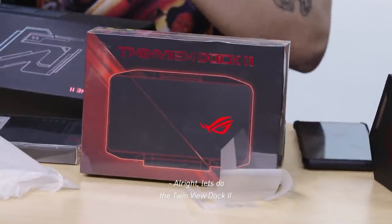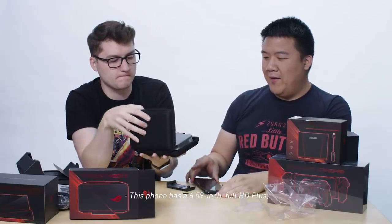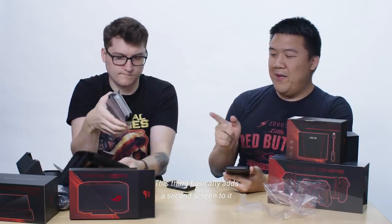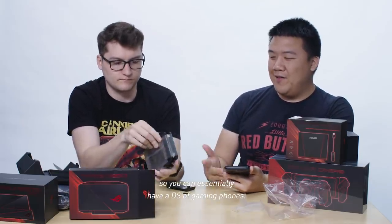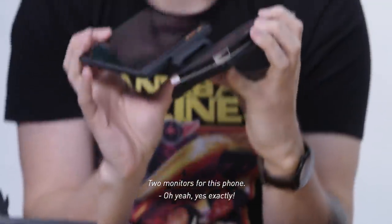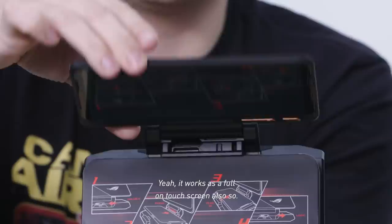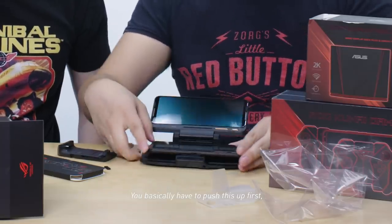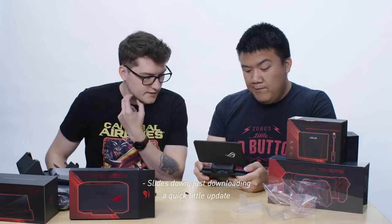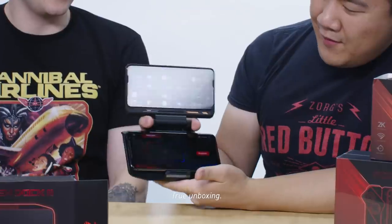Let's do the TwinView Dock 2. Oh, that's a nice little case. This phone has a 6.59-inch full HD+ 120Hz screen. This thing basically adds a second screen to it, so you can essentially have a DS of gaming phones — two monitors. It works as a full-on touchscreen also. You basically push this up first and then lock it in. It slides down. Just downloading a quick little update for the accessory. This is a real unboxing, folks.